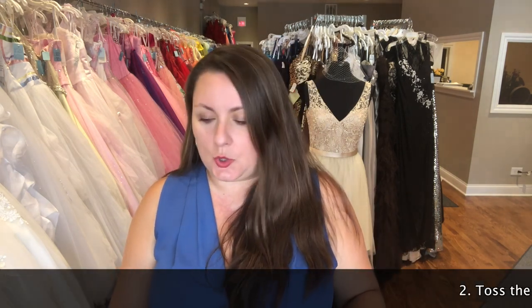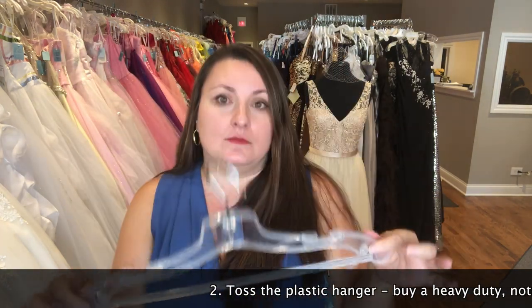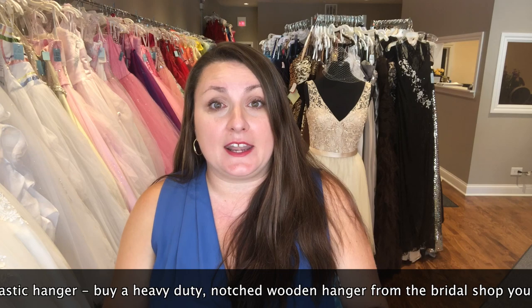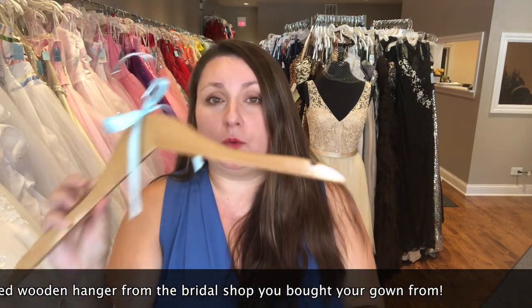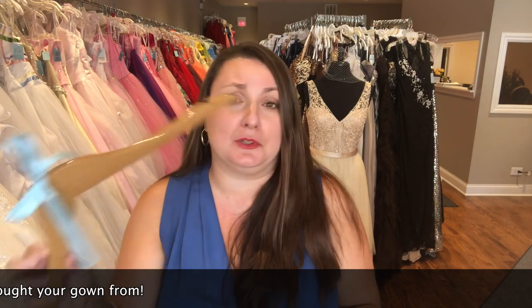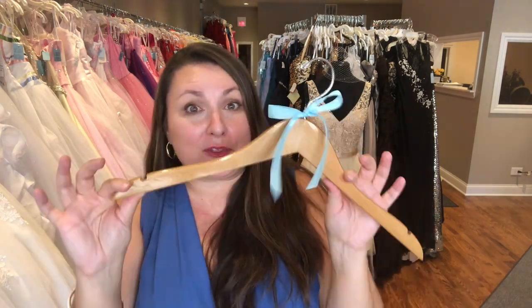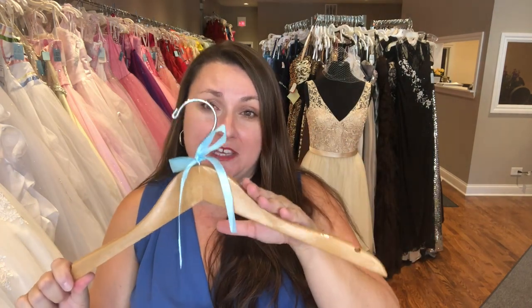The first vital thing is your hanger. You don't want your hanger breaking on you. Stores normally send dresses on plastic hangers, but I highly recommend getting a wooden hanger — request that the store sell you one. We always have them on hand and we customize them for our brides, like adding something blue. It's a safe, heavy-duty wooden hanger that can carry the weight of your wedding gown. It's also notched, which is very important because some boutique hangers don't have a notch, and that won't help you in this situation.